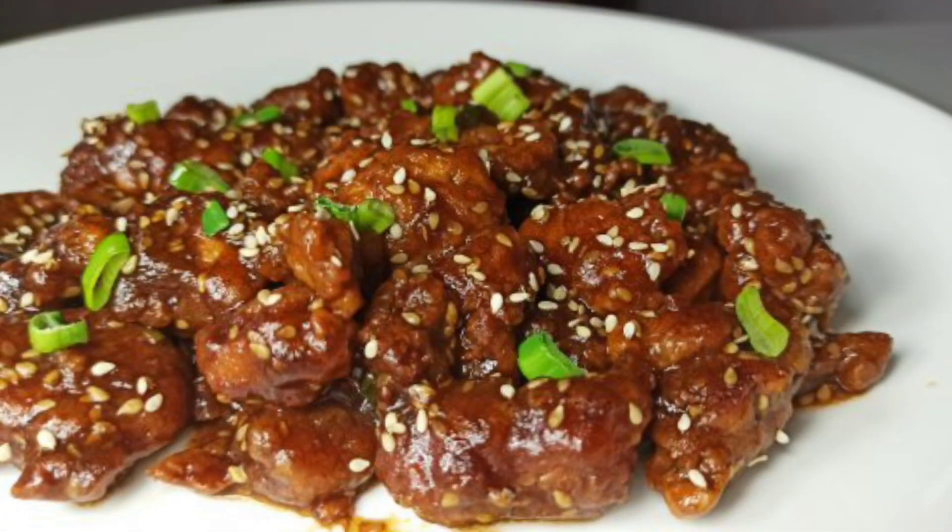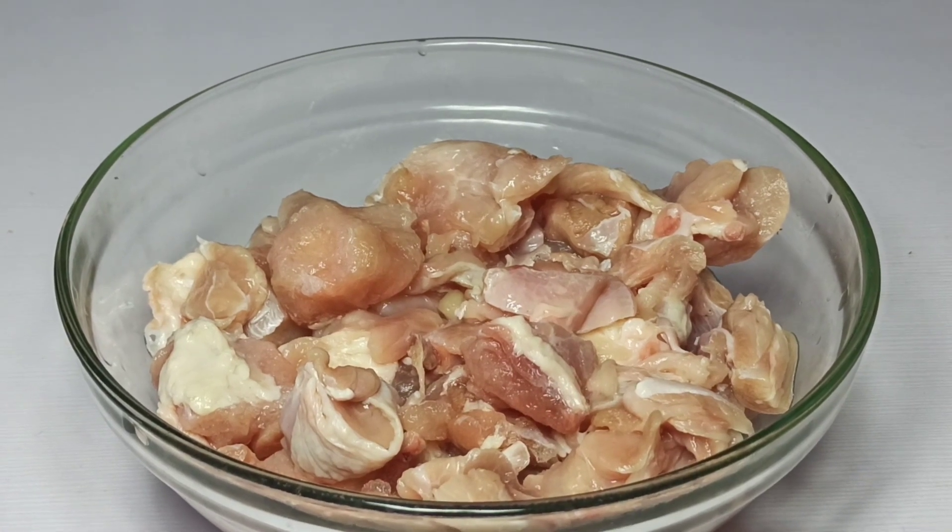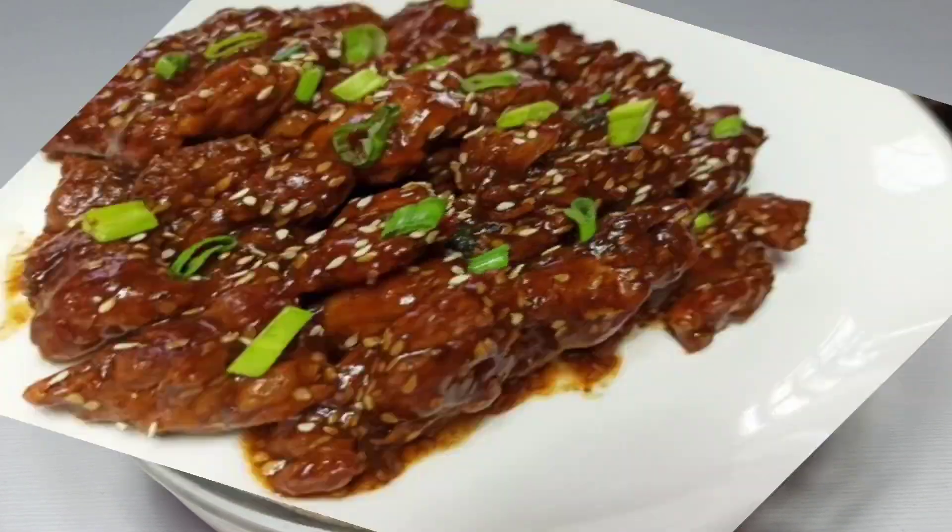Hello friends, this is Onyx Foothill. Thank you for joining me today. In today's video, I'm going to be showing you how to make sesame chicken.